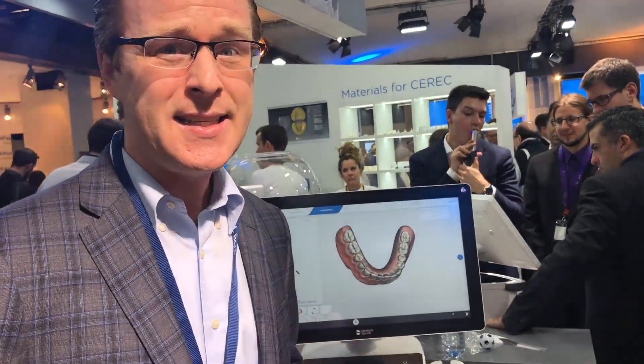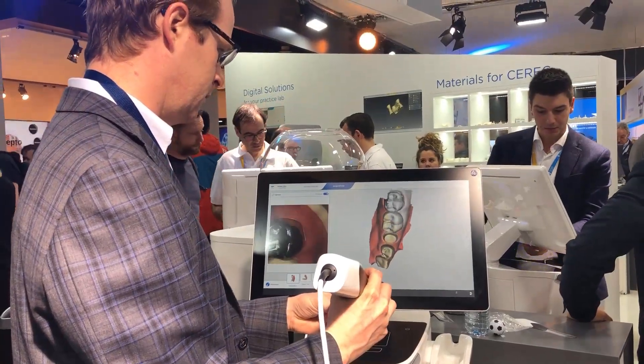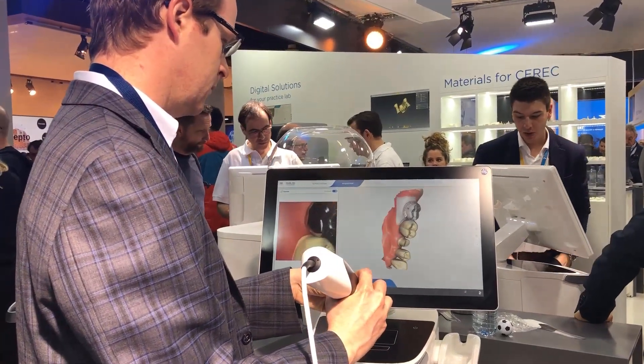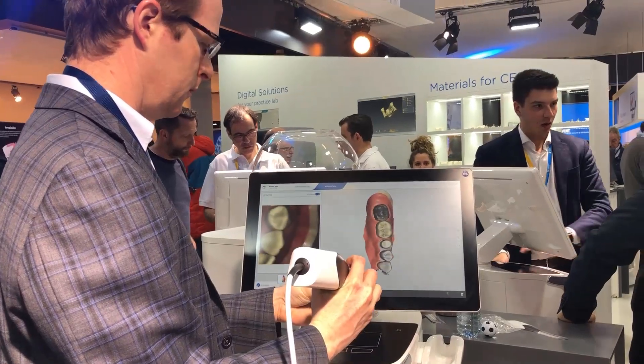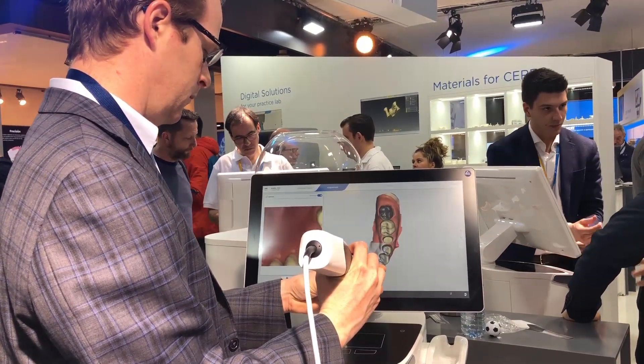With that being said, it is a fabulous scanner. It did a great job of scanning a very challenging new case. In addition, it does a great job of scanning traditional tooth dentistry, gold crowns, and other challenging scans.